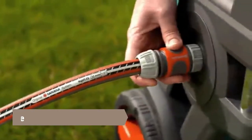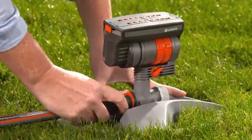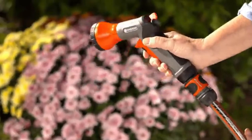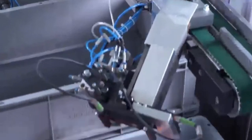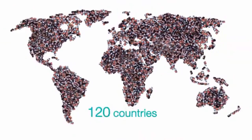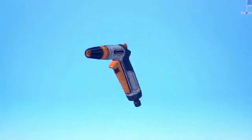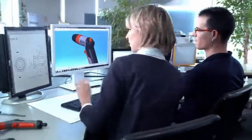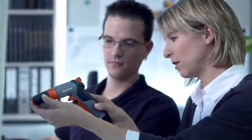A simple click changed the world of gardening forever. From this click, the original Gardena system was born — a revolution in garden watering and the beginning of Gardena's success story. Since then, 500 million connectors have conquered the market in more than 120 countries, making the Gardena brand world famous. At Gardena, the customer and the garden are always the focus of all developments, created by practical people who love their gardens too.